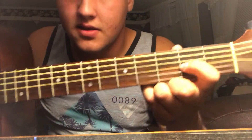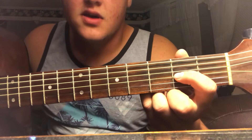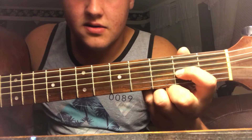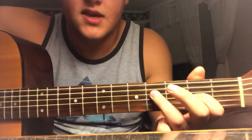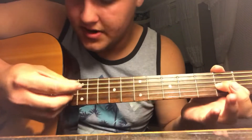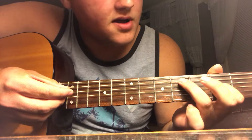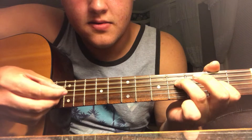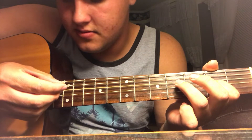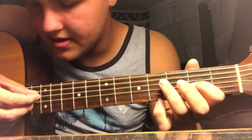Start off with this shape. First finger on the second fret of the G string. That's so hard for me every time to put it into words. You're going to pluck open D, hammer on to 4th fret. Alright, got that?